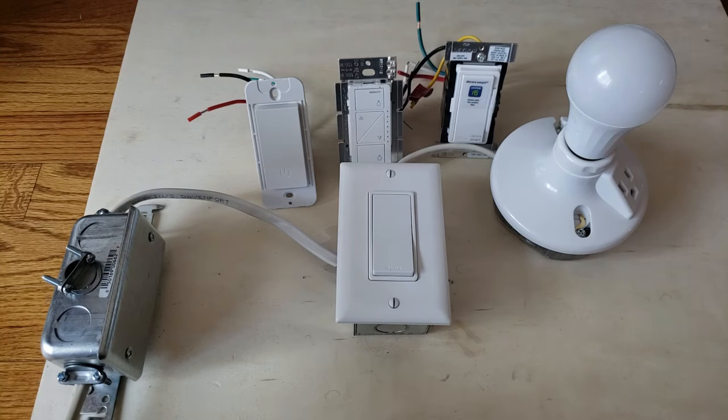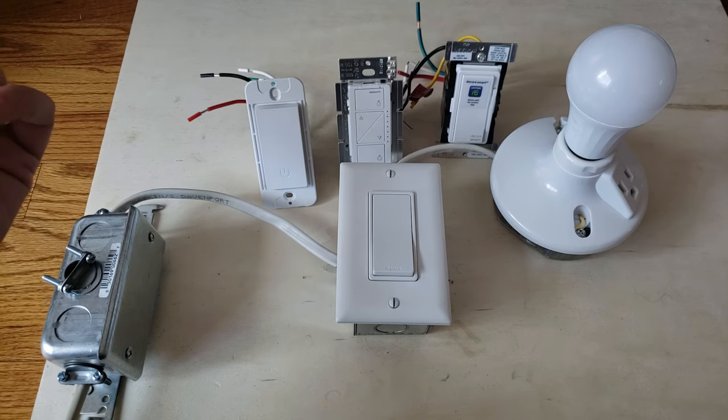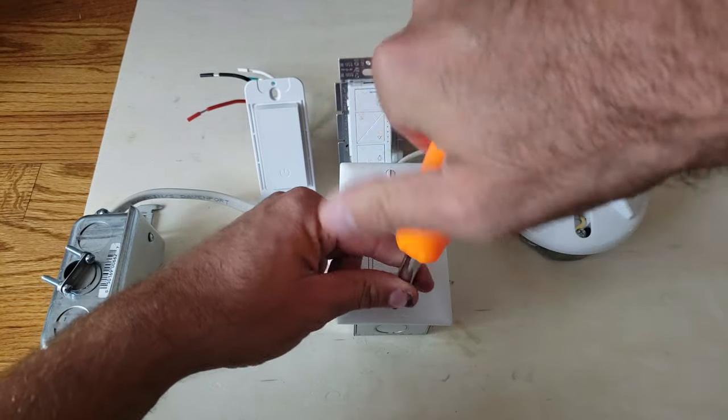Hi, this is James with OneHourSmartHome.com. Today we're going to talk about neutral wires — do you need a neutral wire for a smart switch, and how to check for one. First thing you're going to want to do is make sure you've got the power off, and then you're going to remove the cover plate to your light switch.